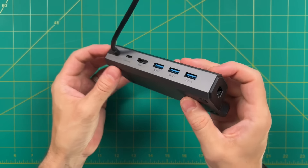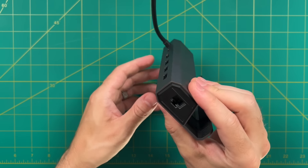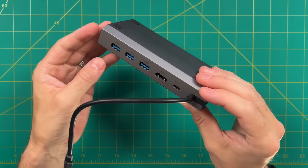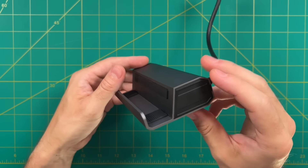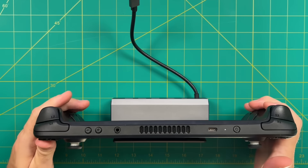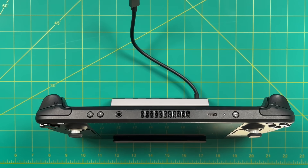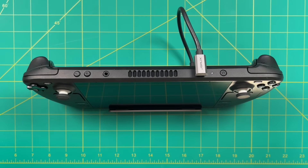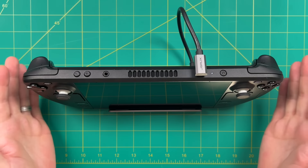It has all the functionality I would hope for in a dock, including HDMI out to connect to a monitor, three different USB-A ports, as well as an Ethernet connection. And this is tailor-made for the Steam Deck — not only does it fit perfectly within the dock, but it also has a cable that's tailor-made for the Steam Deck setup, with a 90-degree plug for the USB-C cable that's really handy.